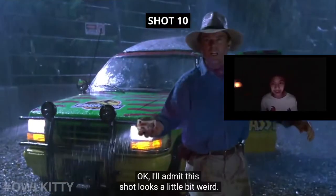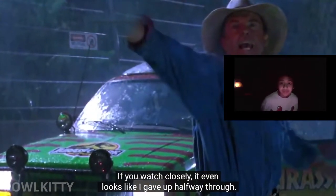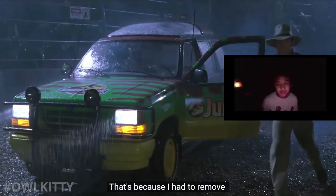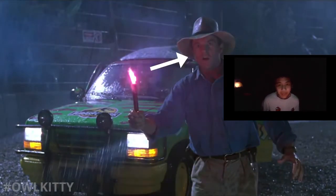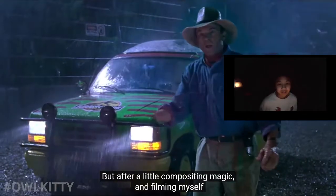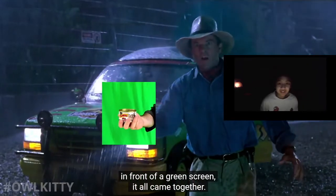I'll admit this shot looks a little bit weird - if you watch closely it even looks like I gave up halfway through. That's because I had to remove both the smoke and the light generated from the flare. But after a little compositing magic and filming myself in front of a green screen, it all came together - so let's call it good enough.